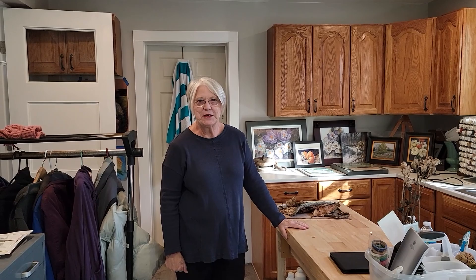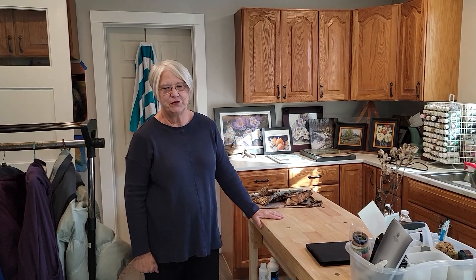I appreciate you coming to my studio. I hope you enjoyed the information I gave you. Have a good day, I'll see you next time. Bye!